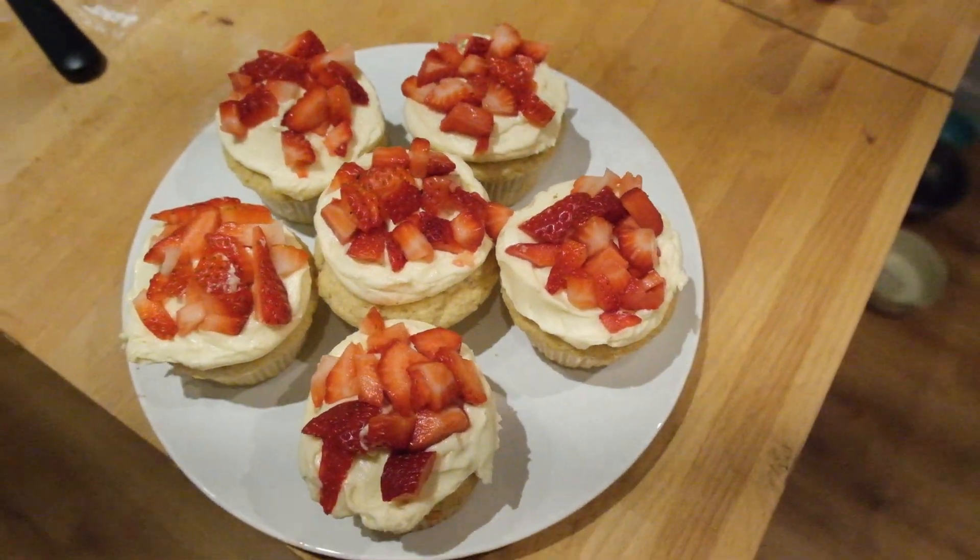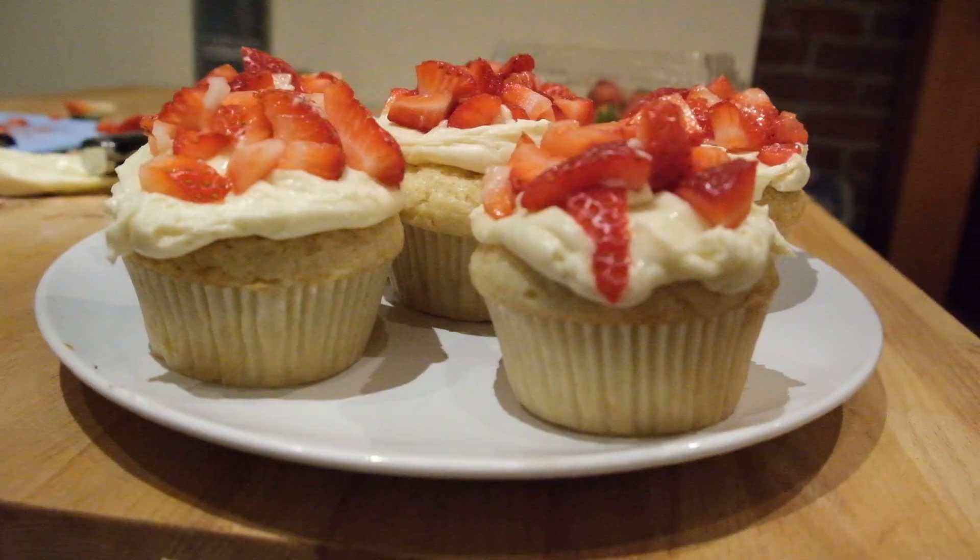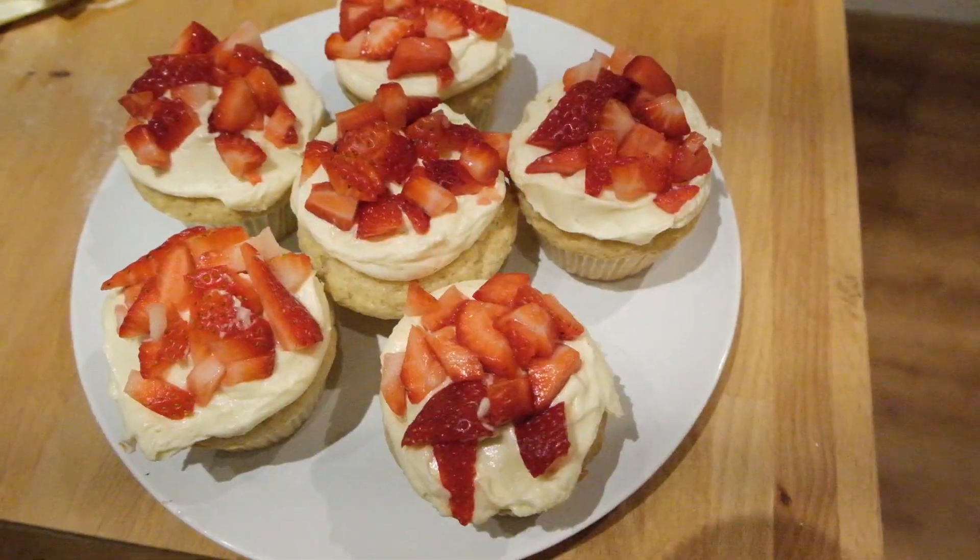Quick and easy strawberry vanilla cupcakes — hopefully they taste good. Back from the event, the cupcakes were a hit! Thanks for watching and see you next time.